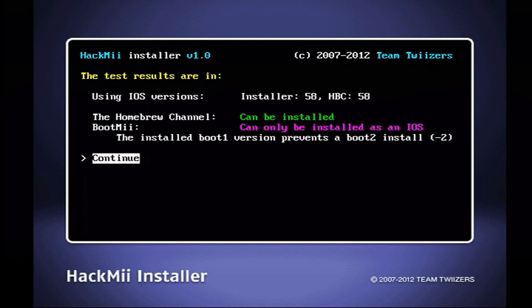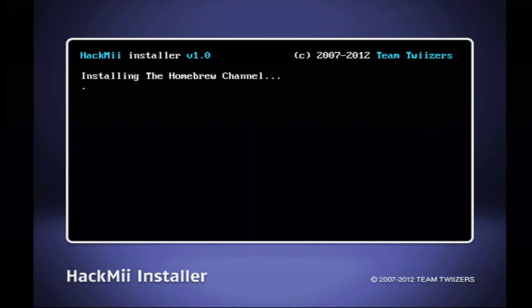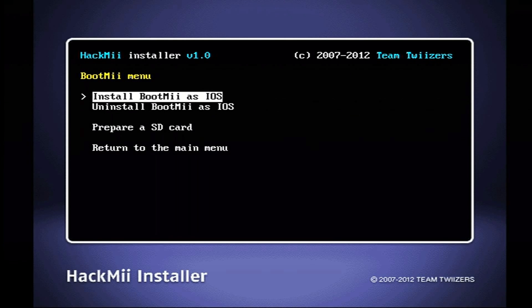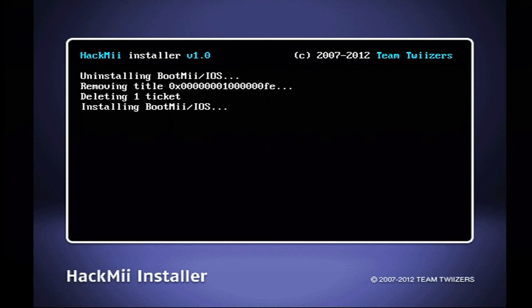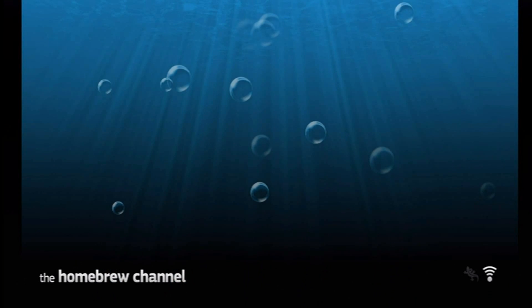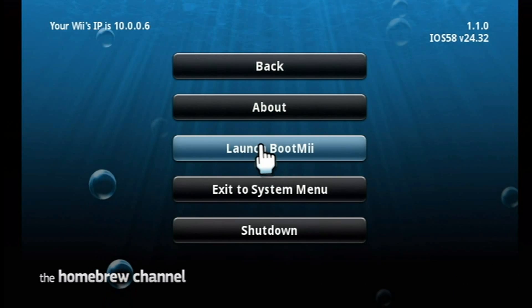Follow what I do. Click continue to start. I already have the Homebrew Channel, but I will be reinstalling it for you guys anyway. Scroll all the way up to install the Homebrew Channel. Hit yes, continue. It should install and the progress bar should fill up. Hit continue. Scroll down to BootMii and hit install BootMii as an IOS. Yes, continue. Yes, continue. Continue. Now you can return to the main menu. As you guys will see, what this does is it brings up the Homebrew Channel for you. On your home menu, the Homebrew Channel is now available. I will currently launch BootMii just to show you guys what it does. At the moment I forget how to navigate BootMii — I'm pretty sure it involves the reset button and the power button, but at the moment I'm not quite sure.